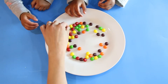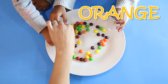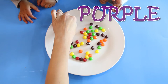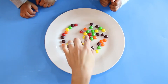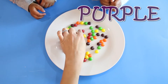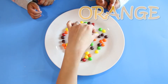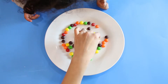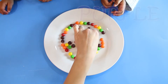Okay, now we're going to spread them around. We're going to do red, orange, yellow, green, purple.